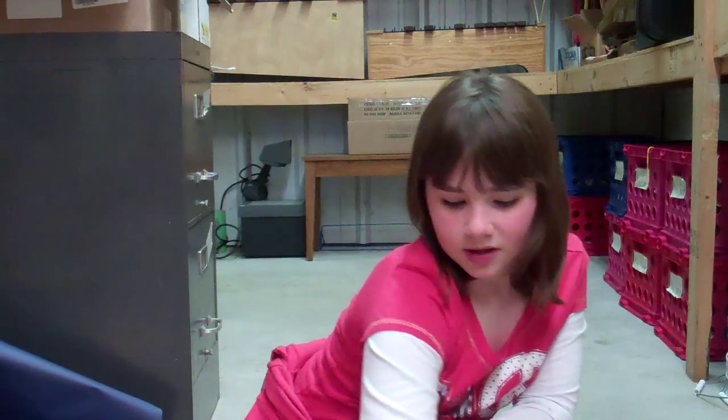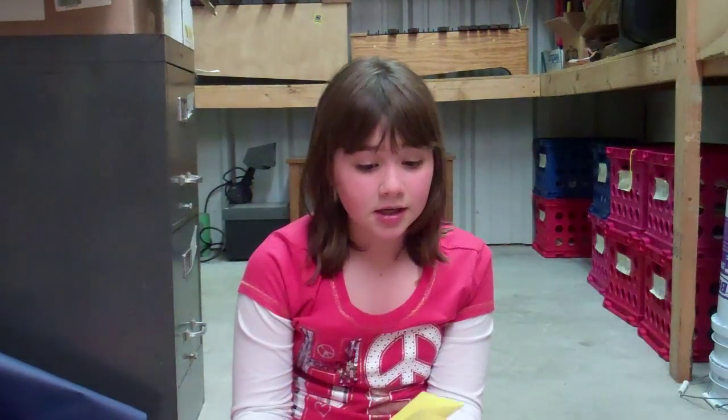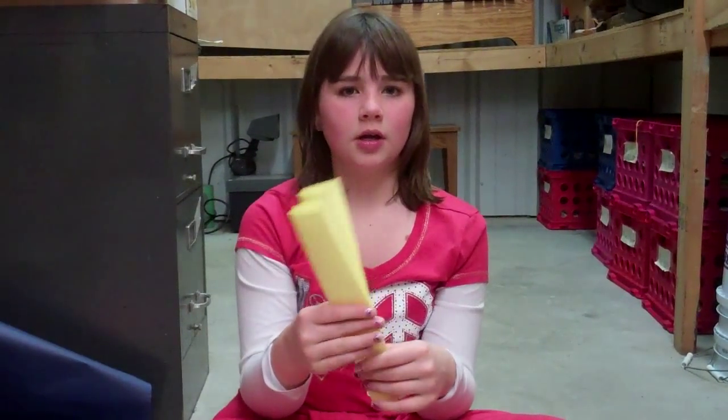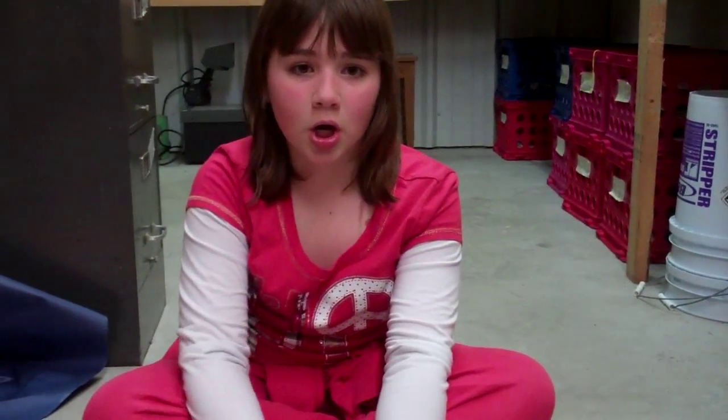First you will need to take some paper. It can be any type of color or it can be white — it doesn't really matter. I took yellow, and I'm going to show you how to make paper dolls first. You need to fold it like this and then take your pencil and draw the doll.